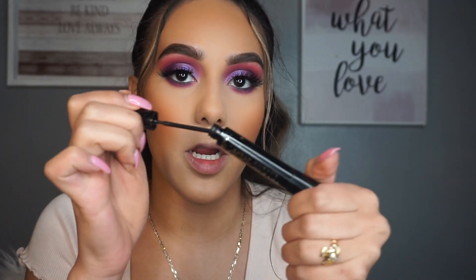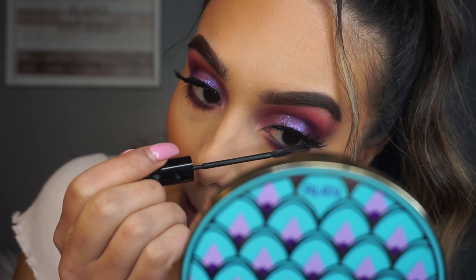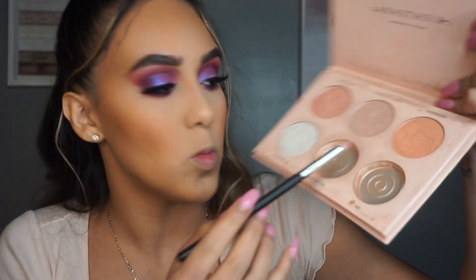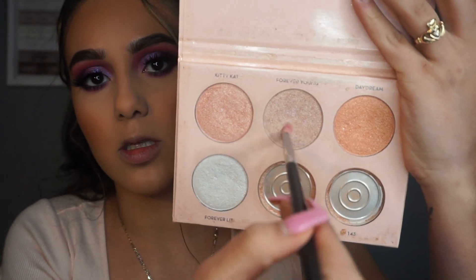Now I'm going to go in with the Telescopic Carbon Black mascara from L'Oreal and apply this to my bottom lashes. For the inner corner, there's not a shimmer in the palette I want to use, so I'm going to use the Nicole Guerrero x Anastasia Beverly Hills collab glow kit - it's not even available anymore but it's still bomb. I'm going to go in with 'Forever Young' because it's like a purpley pinkish shade, and then mix it with the base shade.